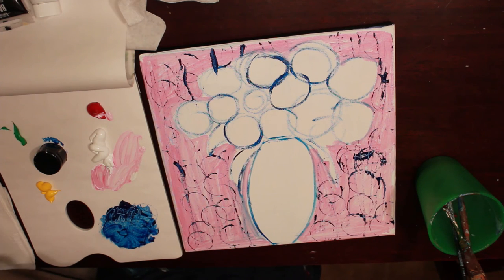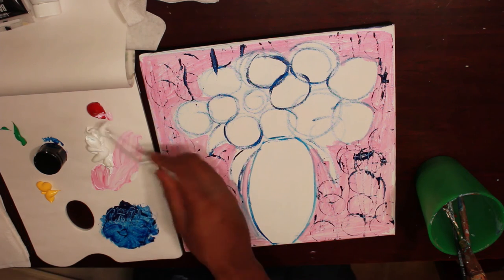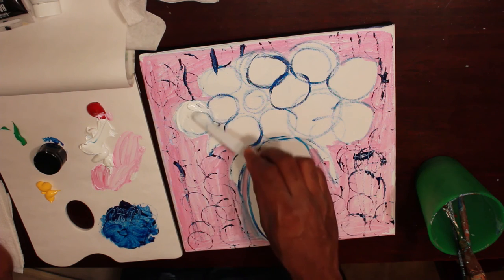Now I'm going to go ahead and paint my flowers and my base. All I want to do is paint my flowers white. Dip up a little blue, make sure I get all the blue off of here, then dip up some white. I'm just going to go around in circles like this.